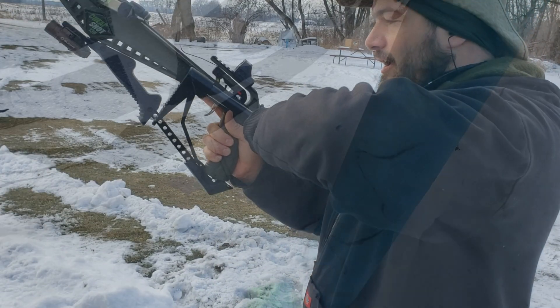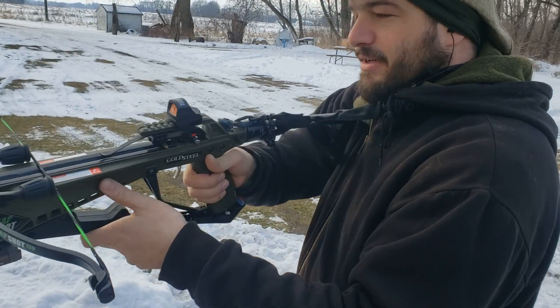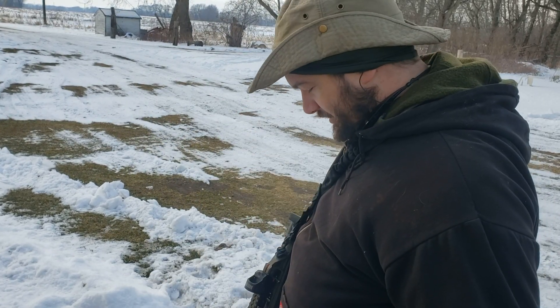That's dead. One thing I will say for sure: a folding stock is a must-have with this thing. So much nicer — you shoot, fold it up, and you're free again.